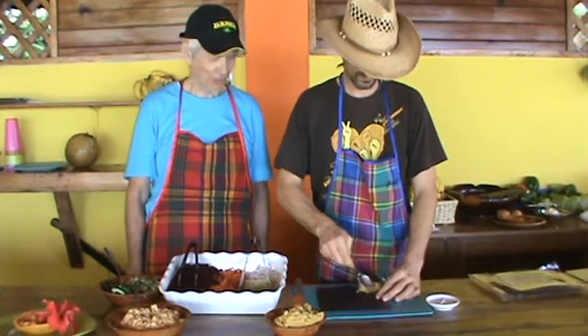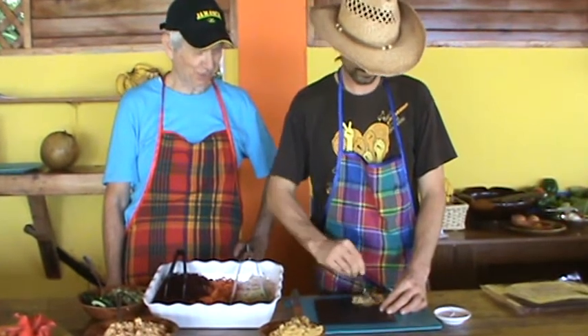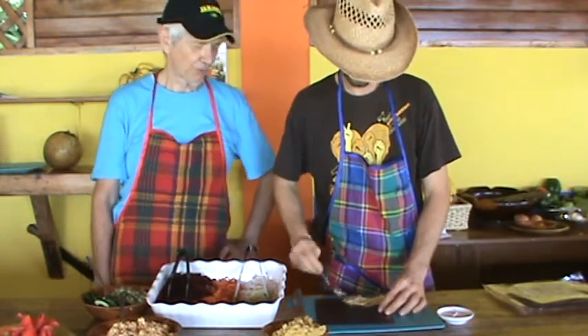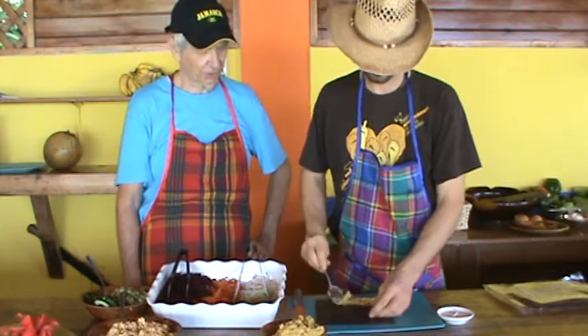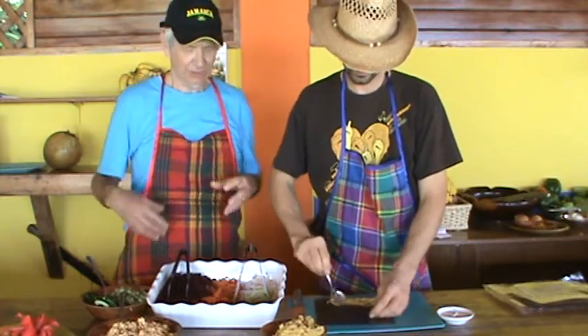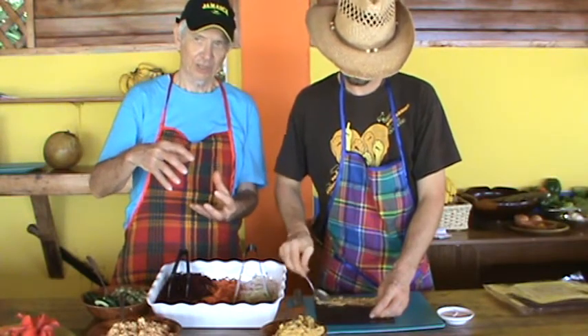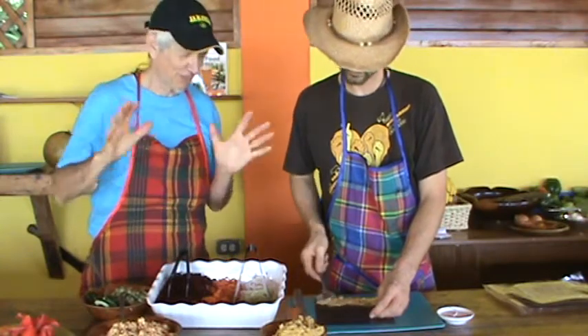I spent eight weeks in the Amazon and I learned to really love brazil nuts in every form. They're incredible — they have selenium in them. They have nutrients which you won't find in peanuts or almonds. It's a very nutritious nut. They grow 16 to 24 nuts inside the large outer shell, and when you go into the forest and these nuts are dropping off the tree, you almost want to wear a helmet.